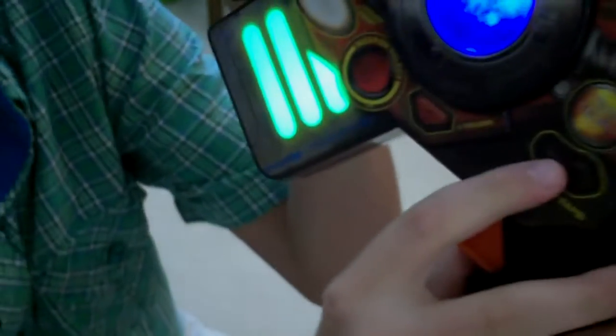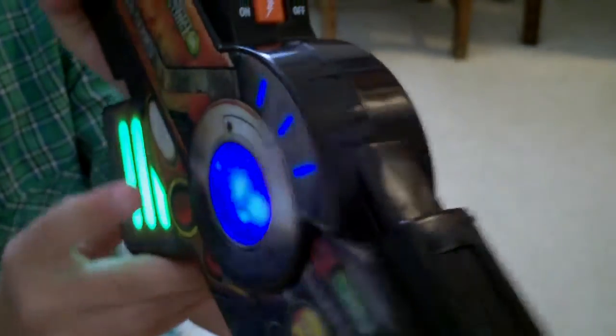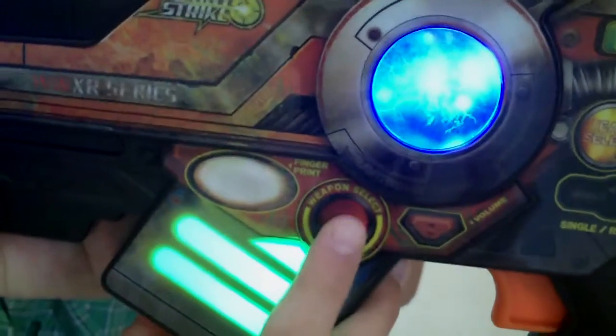You can hold on the trigger, go like that, or just tap it. Laser strike. And then right there is the single and rapid fire shooting thing. Semi-auto fire. Just click it and it does a few shots. And then the weapon mode — stealth strike.